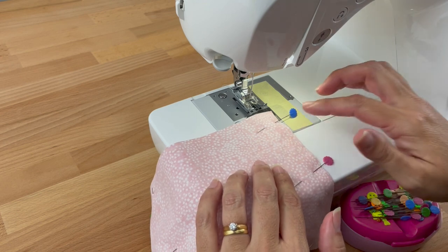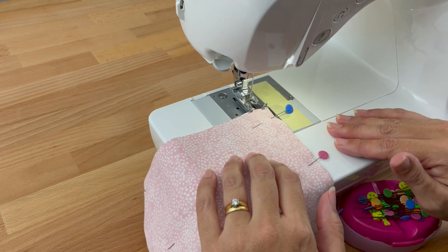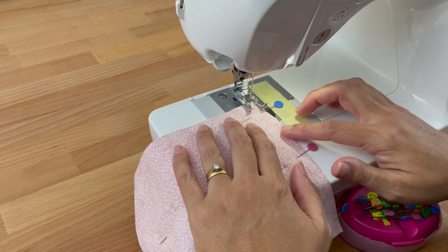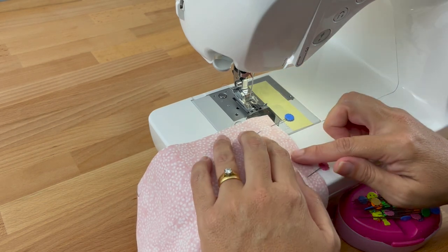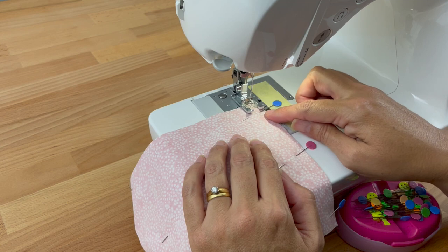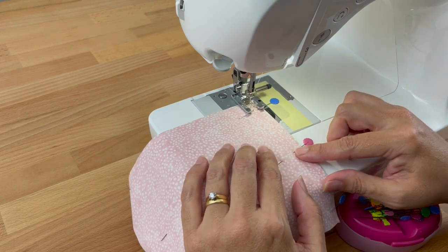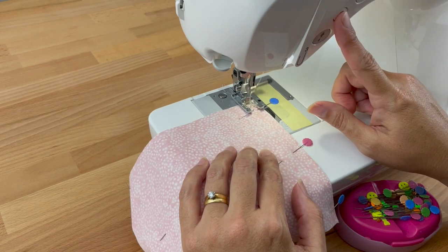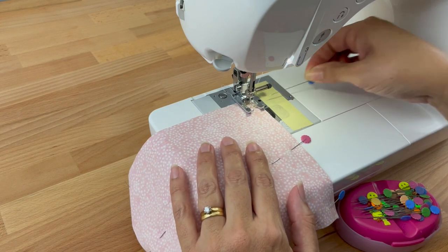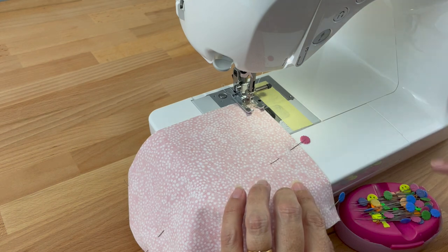Now we're ready to sew. We're sewing at three-eighths of an inch — that might be something you want to practice and check that you know where that is on your sewing machine before you get to this point. I'm sewing at stitch length 2.5, which is the standard stitch length for general day-to-day sewing. I'm going to start right on the edge of my fabric, put my foot down, and it doesn't matter if my foot goes over a pin — it just matters that I don't sew over it. I'll do two to three stitches forward, then back stitch right to the edge, then go forward. When using pins I always put them on my pin caddy — we don't want them anywhere loose, it's much safer to take them out and put them straight on your caddy.